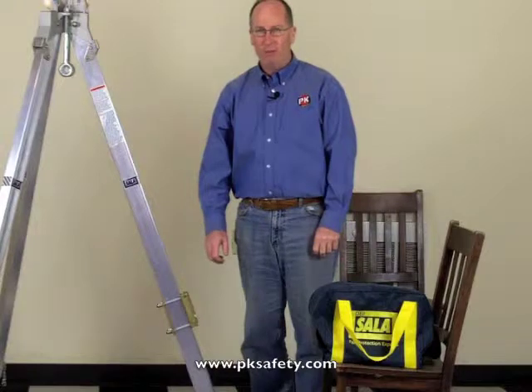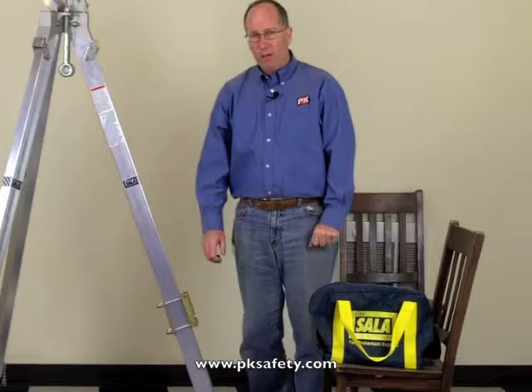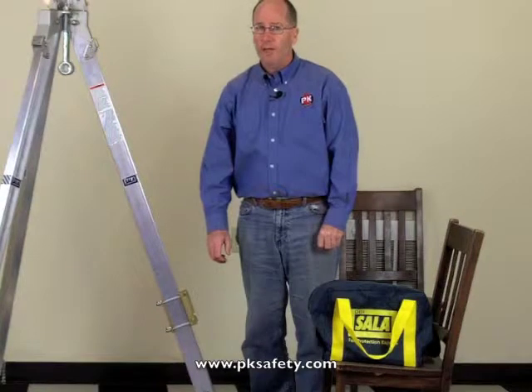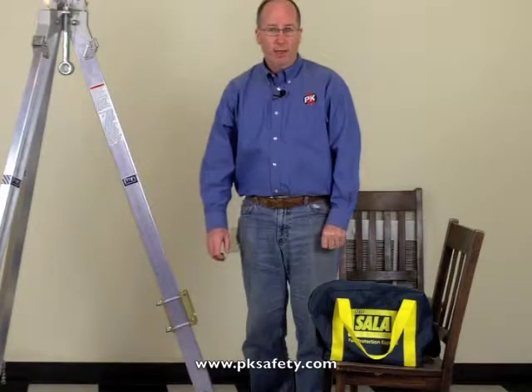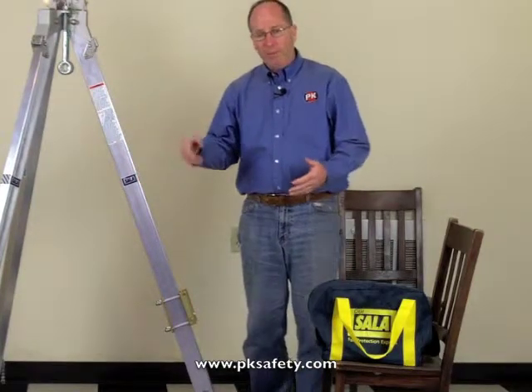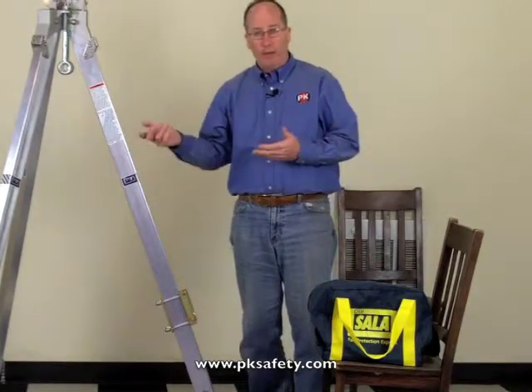Hi, this is Rick Pedley, and welcome to PK Safety Supply. Today we're going to be talking about the DBI SALA Lift 2 Confined Space Retrieval Winch. This winch is used in conjunction with a tripod or other retrieval device to pull people out of confined spaces or lower them back in.